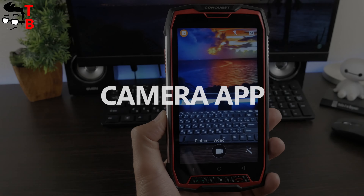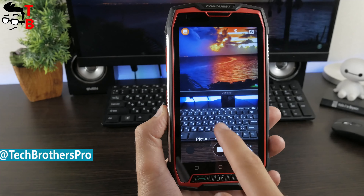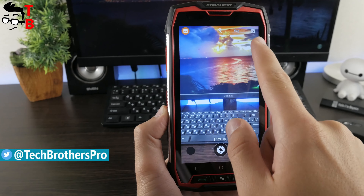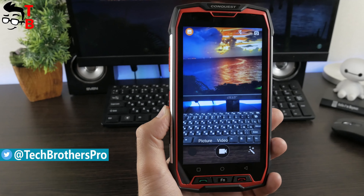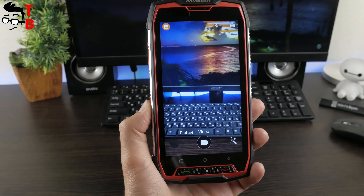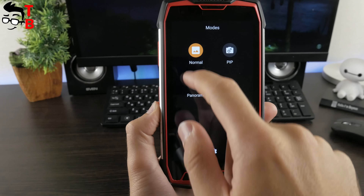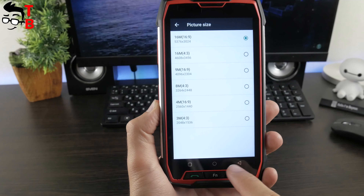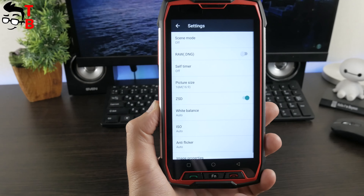Now let's look at the camera app. Conquest S9 runs on Android 7.1 Nougat, but the camera app looks different from stock Android. Here you can see two buttons — picture and video. To the right of them, you can see a panel with some useful options. If you want to go to the settings menu, you need to click on the icon in the left upper corner and then the gear icon at the bottom. The settings menu provides options such as scene mode, self timer, picture size, white balance, ISO, and others.